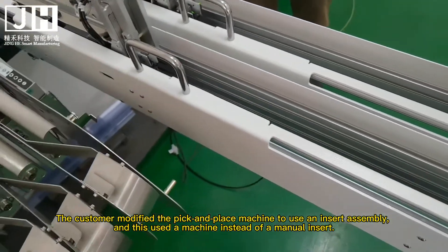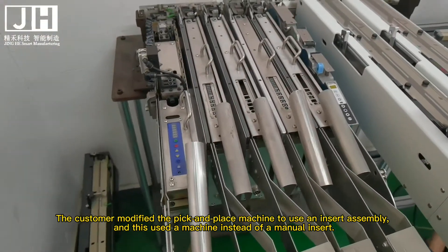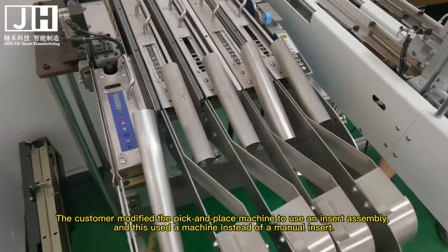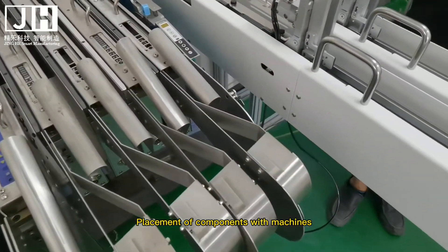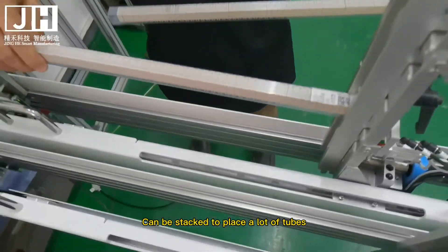The customer modified the pick-and-place machine to use an inserted assembly, using a machine instead of manual insert. Placement of components with machines can be stacked to place a lot of tubes.